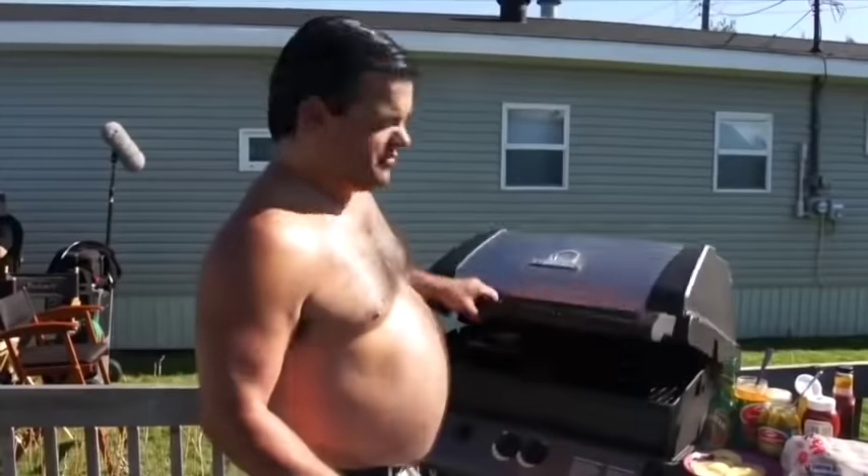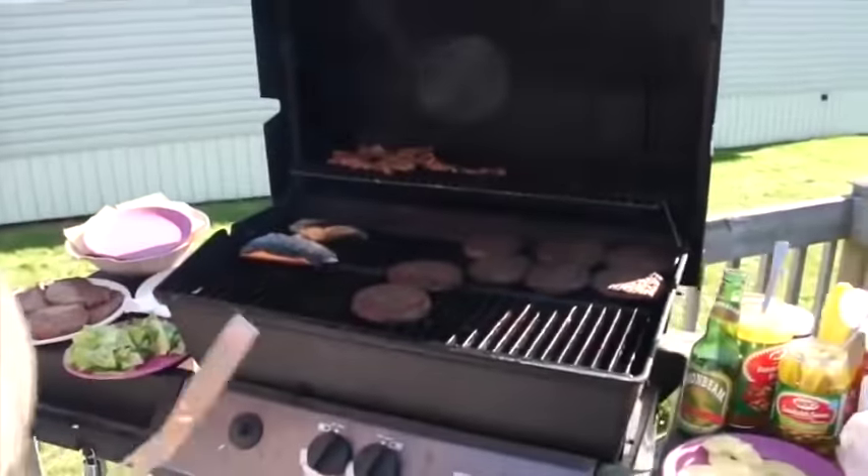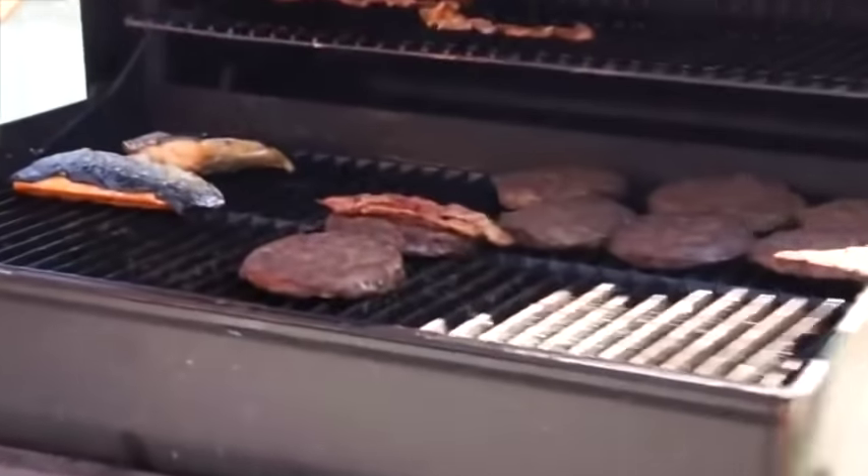Everyone's always asking me how to make the perfect cheeseburger. Well, I'm going to show you guys right now, alright? I've been cooking these burgers to perfection. First thing is, you need bacon on your cheeseburger, alright? And I don't just do cheeseburgers — I do double bacon cheeseburgers.